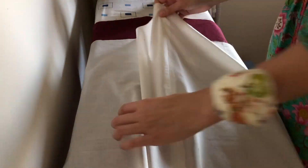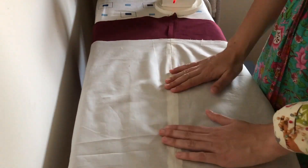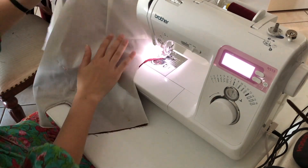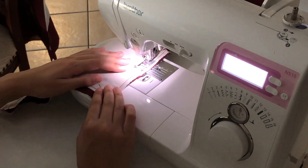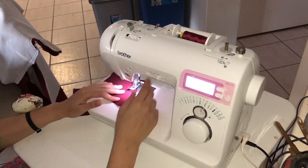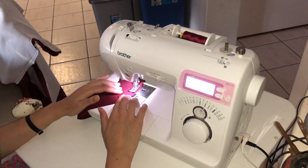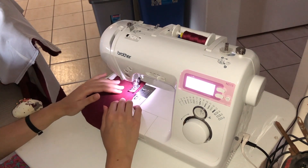I deviated from the pattern a little bit when it comes to the construction method. I decided to completely skip having shoulder pads — I think shoulder pads really do make it look dated and I didn't want that. Something else the pattern doesn't have is lining for the dress; they only recommend lining for the jacket.